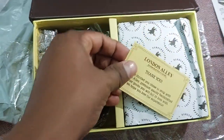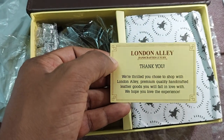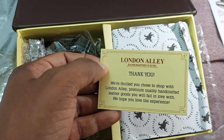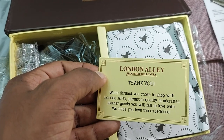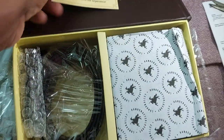So it's all here — Handcrafted Luxury. We are thrilled you chose to shop with London Alley, premium quality handcrafted leather boots. We hope you'll love the experience. It's the best product to give to anyone.